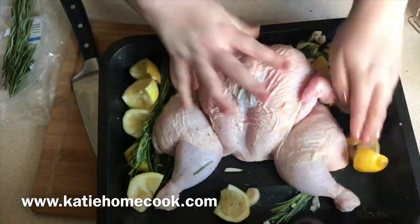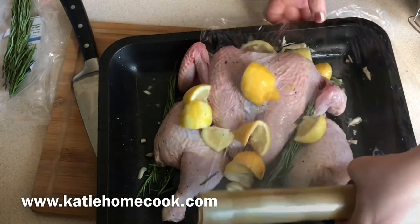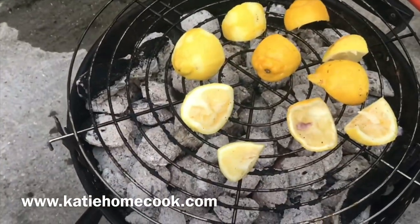Just make sure you're getting the lemon juice everywhere and especially underneath, because you want to flavor the chicken itself and not just the skin.